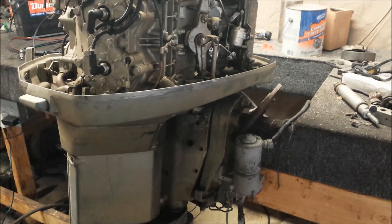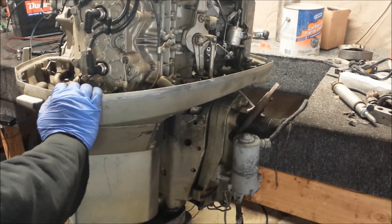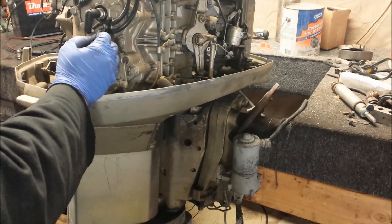But the most interesting thing about it was the power trim unit right here. So this is a power tilt, not a power tilt and trim. If it was a power tilt and trim it would have an additional hydraulic cylinder inside of there. It's only got one, so it's just the tilt.